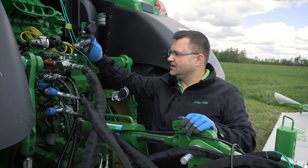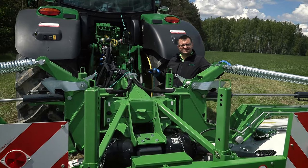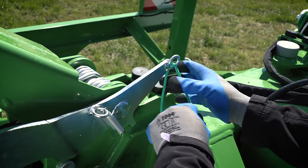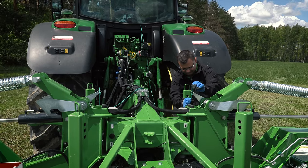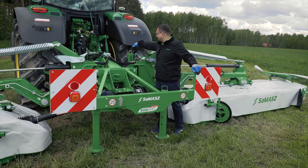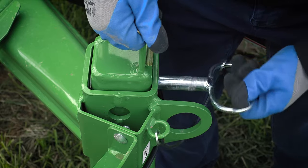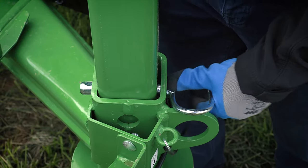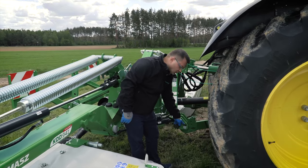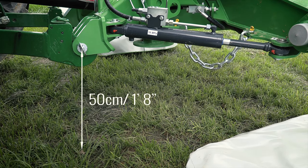This wire with 7-pin plug is for road lights. Once the machine is attached to the tractor and the PTO is installed, we need to tie the transport latch cord. The next step is setting the headstock height from the ground. Before we do that, we need to lift the support stands up. One of the most important settings is the distance between the ground and the lower link pin — it should be set to 50 centimeters, which is 1 foot and 8 inches.